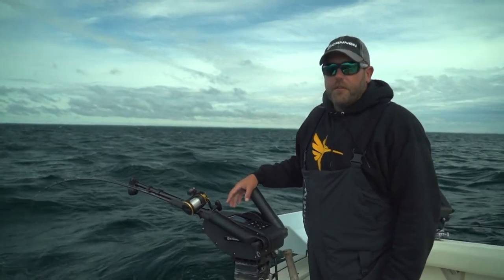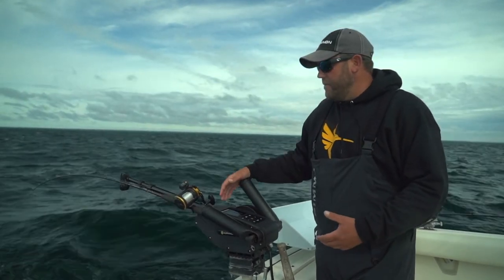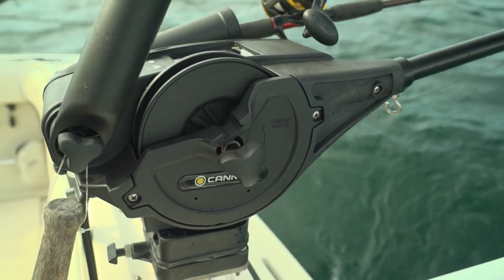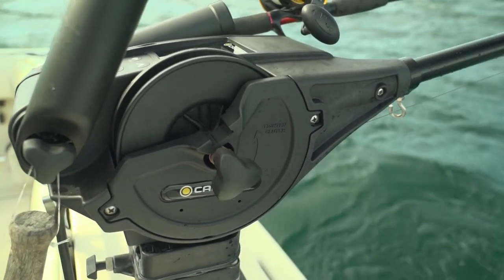Hey folks, I want to talk about one cool feature on our Cannon Optimum downriggers. It's called the depth cycle mode. This allows me to have my downrigger move up and down throughout the water column at a custom set depth and speed.